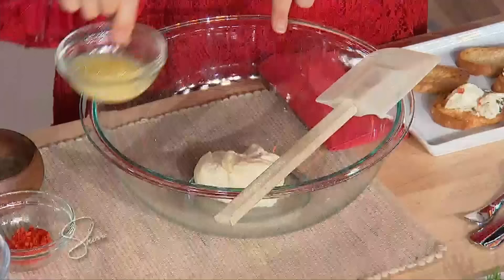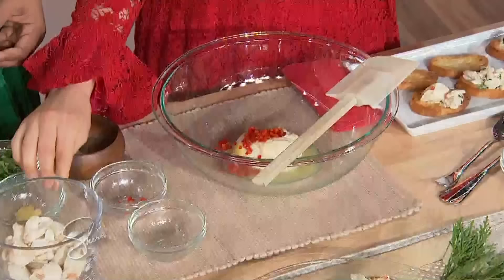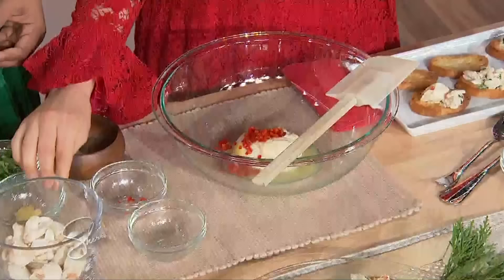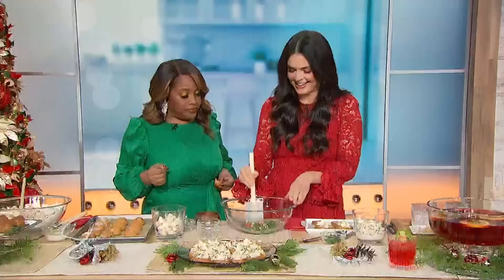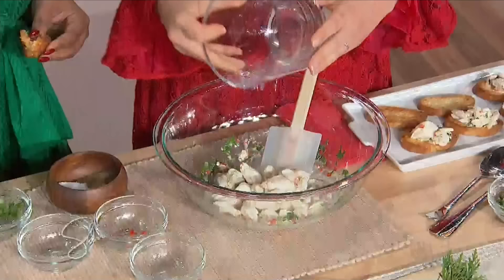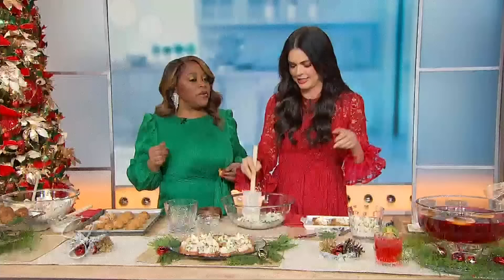All right, so we've got crab toast here. This is a must for us — we always have this on Christmas Eve. My husband and I make it together. So we start with some mayonnaise, and we're gonna add lemon juice, some Fresno chili, some garlic, a little bit of parsley, a little salt and pepper. And then I've got my crab here — jumbo lump crab. It's time to go for the good stuff.